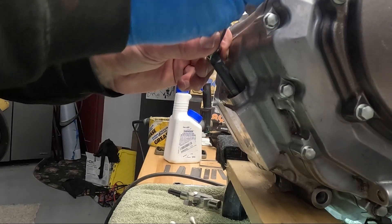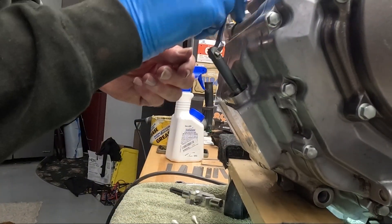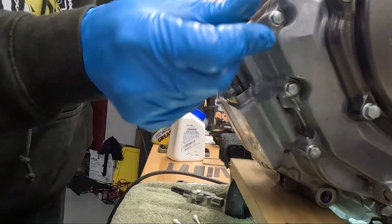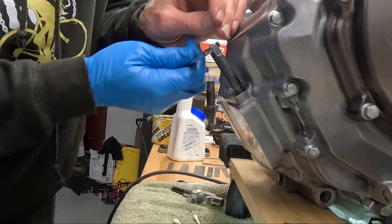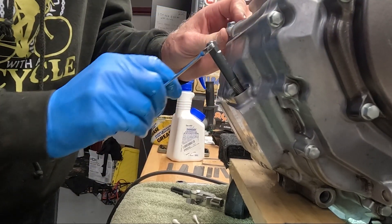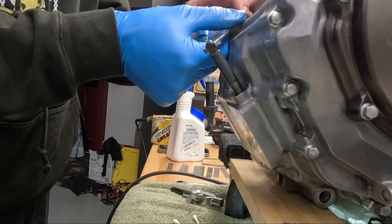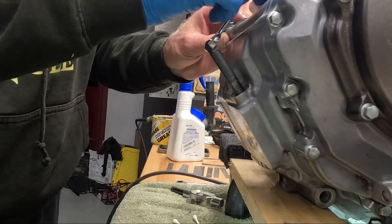Now you remove the driver tool. Hopefully the insert stays in there. Now that I'm done I probably should have put some Loctite in there, but it should have expanded into the threads. Well, I have four others that I can use.